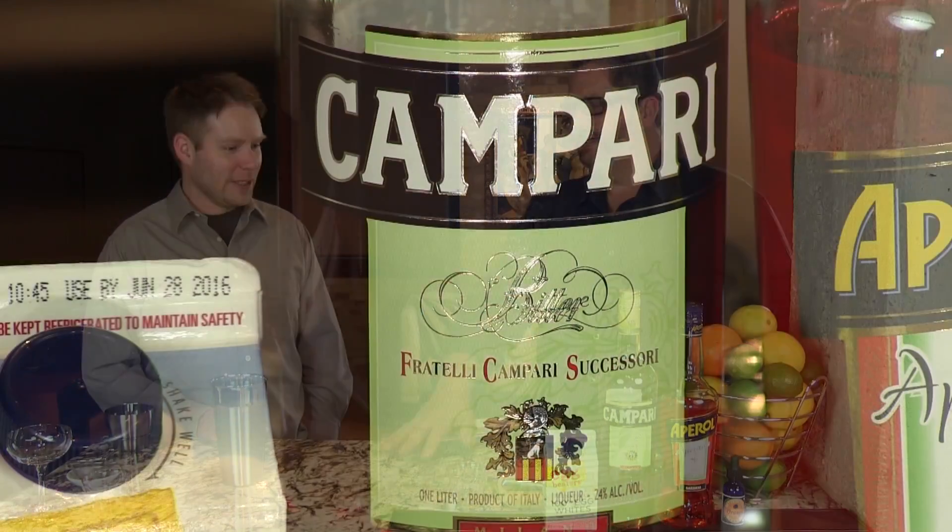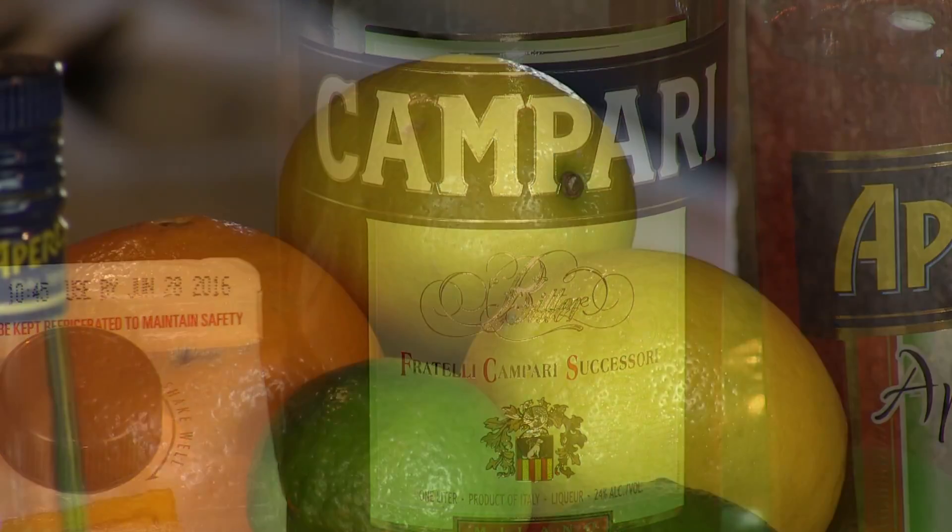You're gonna really want that citrus rindiness bitterness if you're gonna have this one. Yeah, you're gonna need to like that because this is bracingly bitter — it's all Campari really. Nicely balanced with the lemon. Perfect with fried foods, like fried onion rings. But it is bitter — kind of that rindy citrus bitterness you get from the Campari, with a little grapefruit notes in there. It's a delightful cocktail, one of my favorites.